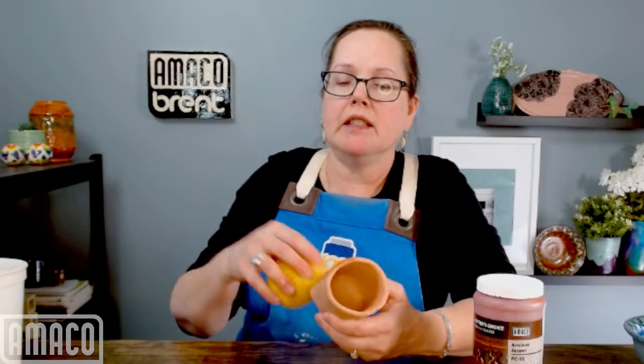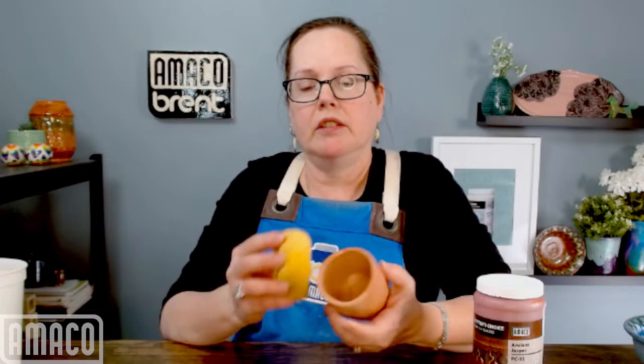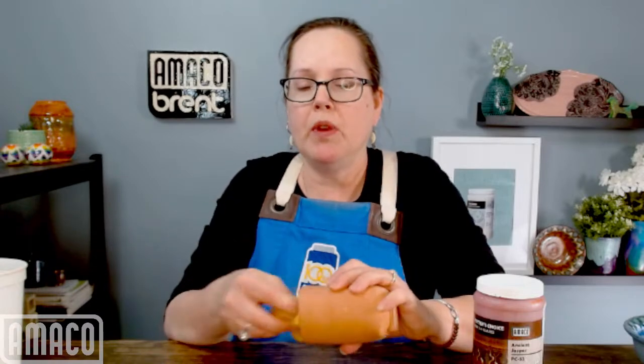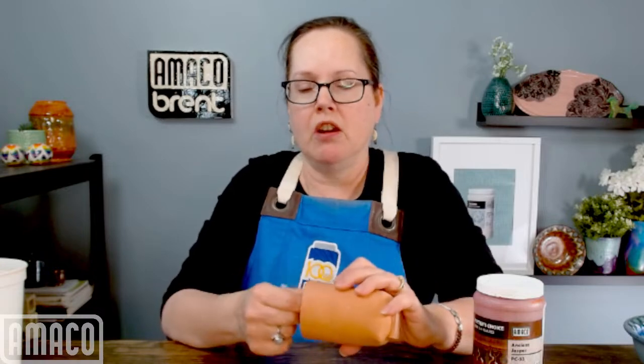Today I am going to be glazing this cup. It is a dark-firing clay called Turtle. Notice, before I'm glazing, I'm using a damp — not sopping wet — sponge to get any dust or anything off.